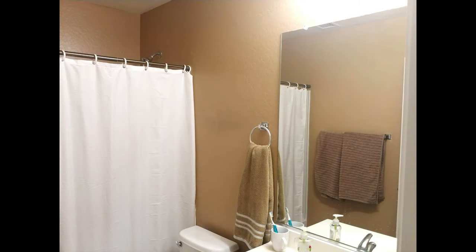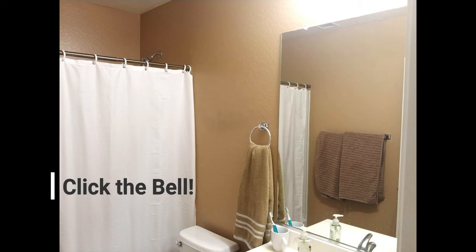Now let's get back to the DIY. If you love a good bathroom makeover, make sure to click the like button and hit that notification bell.